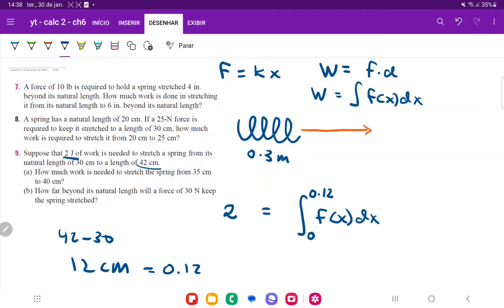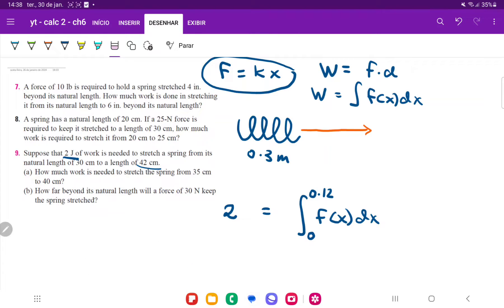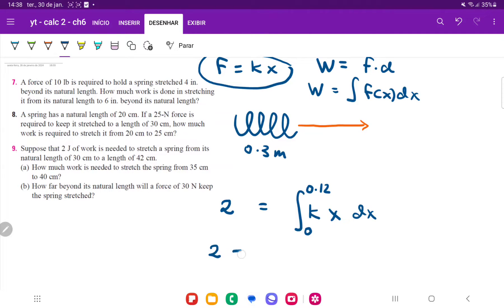We replace 0.12, and now we just replace f of x, our force equation, with Hooke's law. It tells us the force relationship of a spring, so f of x is just going to be k — which we don't know, it's the constant of the spring — times x dx. So we have: 2 equals the integral from 0 to 0.12 of kx dx. Now let's integrate. So 2 is going to be equal to k times x squared divided by 2, evaluated from 0 to 0.12.